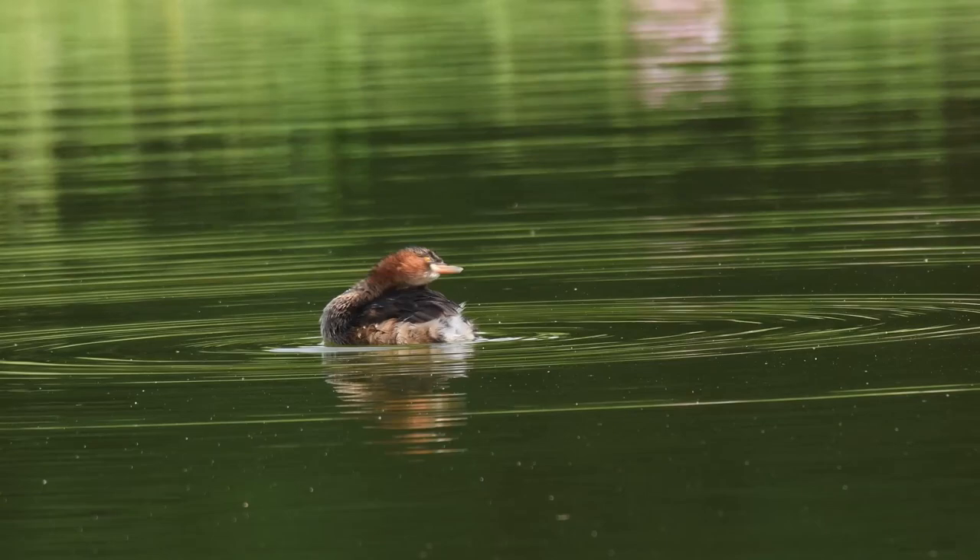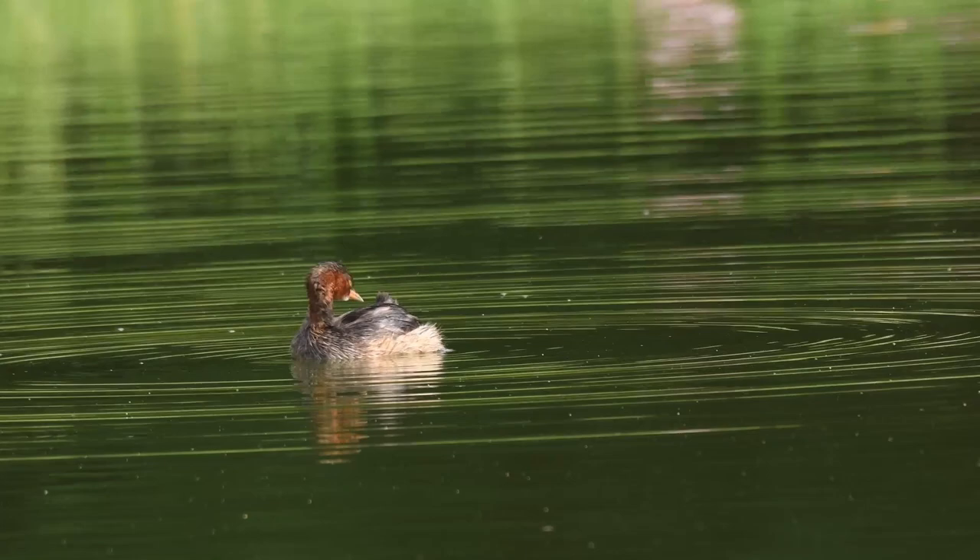Little Grebe, also known as Dabchick, is a member of the Grebe family of waterbirds. It's about 23 to 29 centimeters in length. It is a small waterbird with a pointed bill.